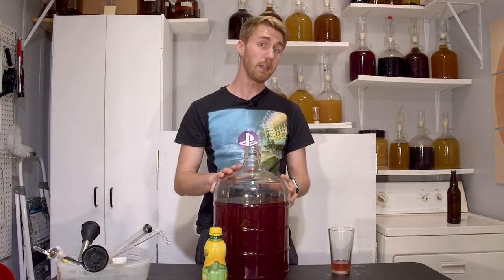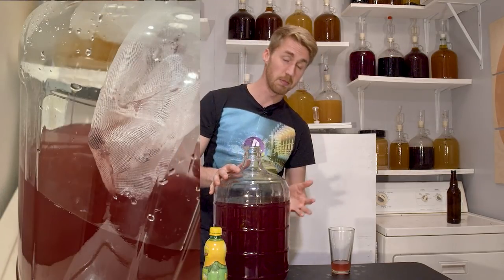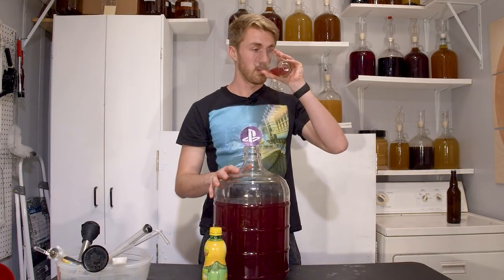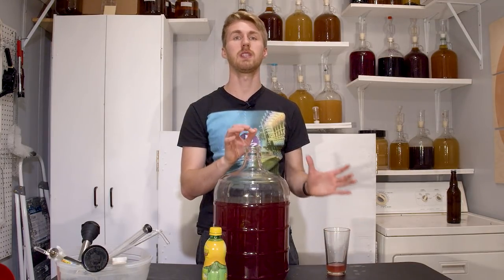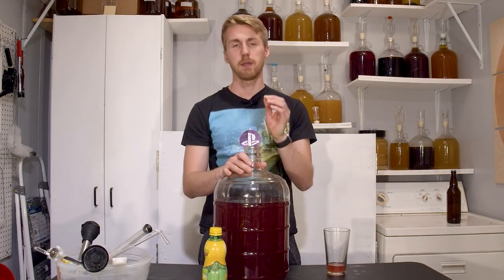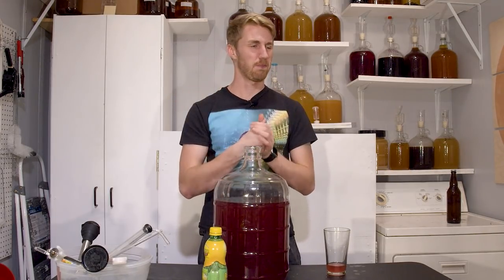Here we are. It's been another week. I went ahead and racked it again and used my little filtering method to try and get some more of the berries out because there were a significant amount. It's still very sweet. As I really brainstorm what to do with this, I'm worried about it being too sickly sweet. I had mentioned putting maple syrup in it, but I don't think I will because it'll be way too sweet.